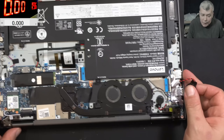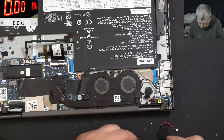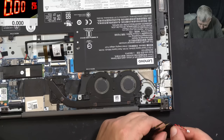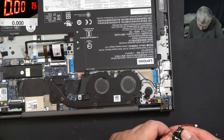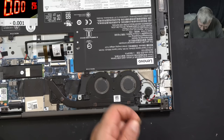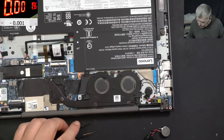It's interesting how this BIOS battery died. 10th gen - that's about three to four years. How did this battery die in three years?